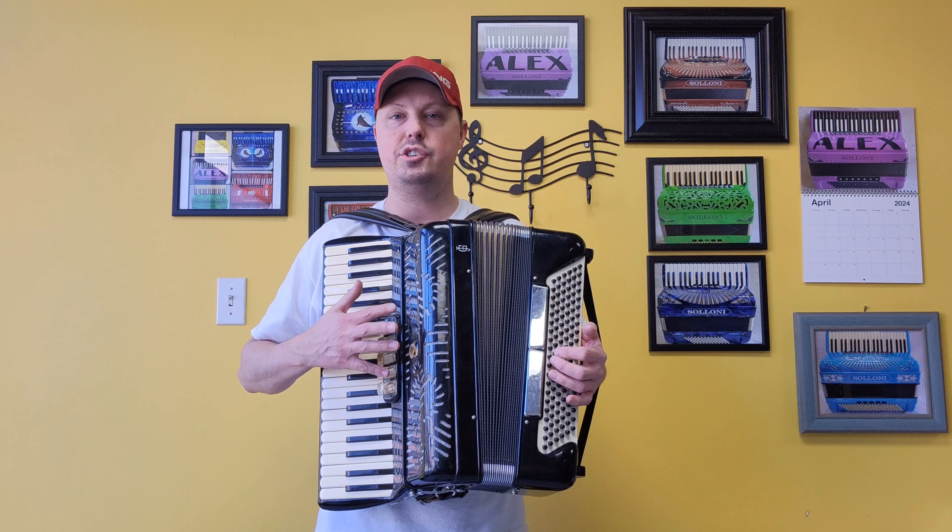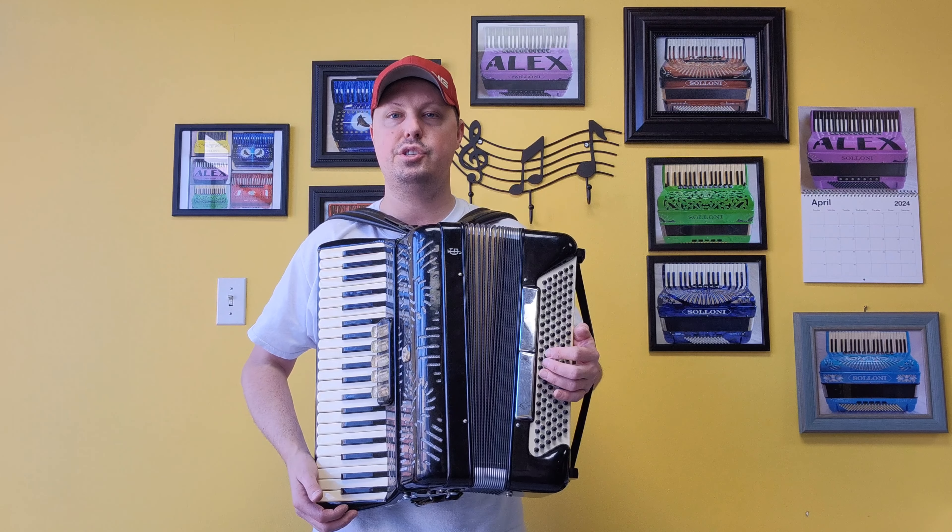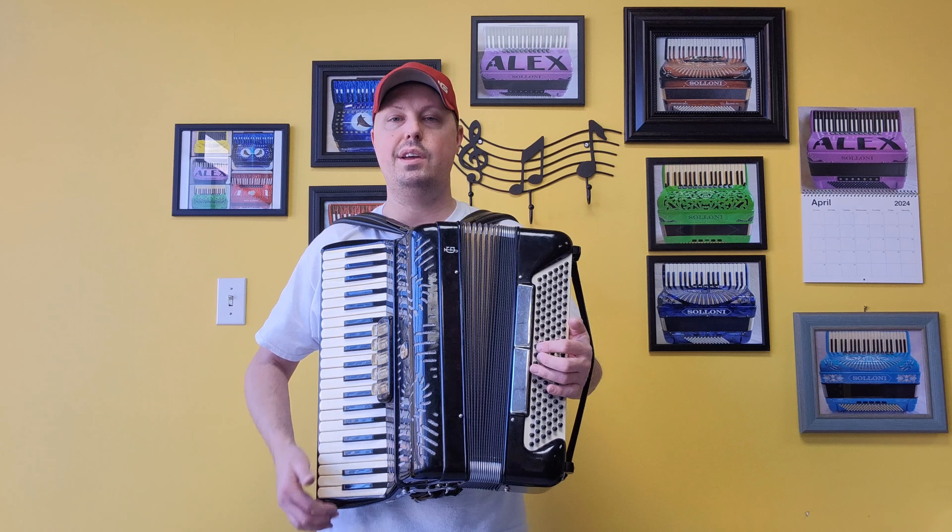There are three sets of hand-finished treble reeds — a low and two middles — and four sets of hand-finished bass reeds. It also features five treble switches and two bass switches.